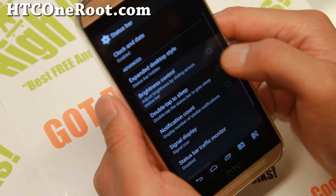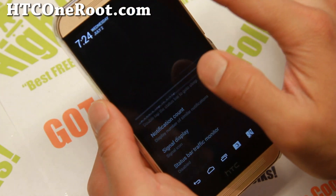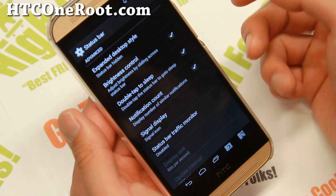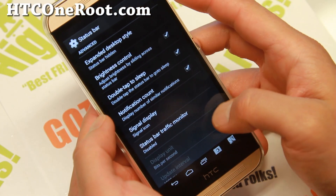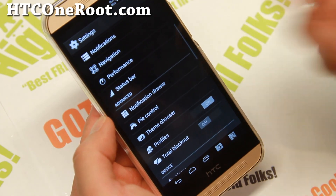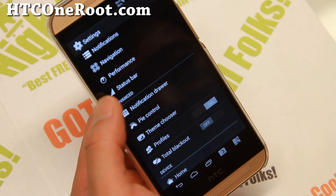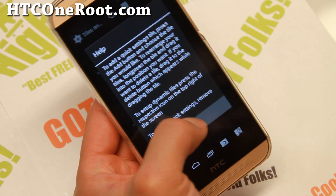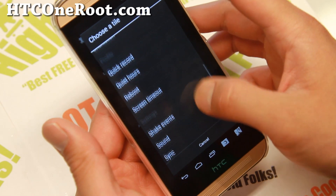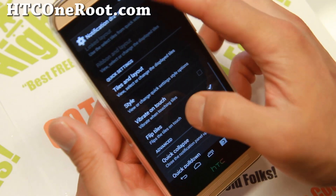Status bar options include brightness control, double tap to sleep, and notification count. When you get emails or Facebook updates, it'll show you the actual number of updates you have. Traffic bar monitor is pretty interesting — it'll show you how many bits per second you're using on the internet. If you're on a limited data plan, that could help you watch how much data you use.